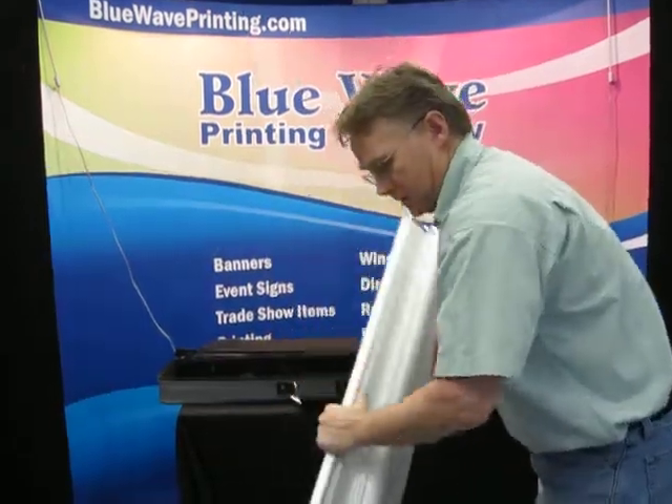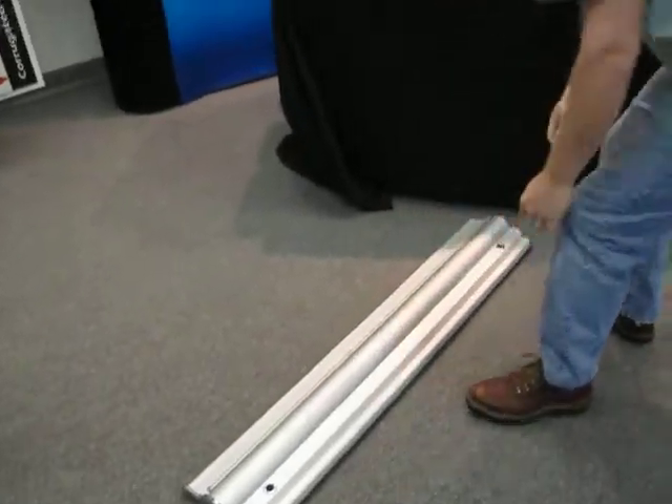Find the banner stand at the bottom and place it on the floor with the holes facing you.